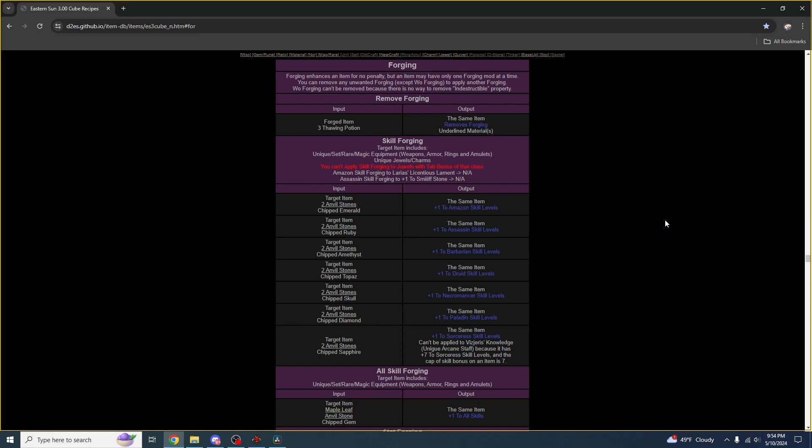Forging is easily undone. What I want you to know is that forging is great and you should be doing it. Particularly easy early on are these class skill forging recipes. These can target unique, set, magic, and rare equipment, as well as unique jewels and charms.